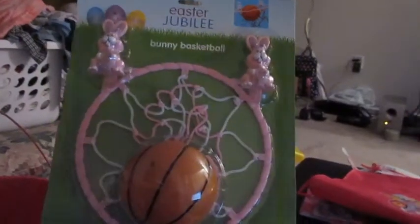And then this basketball goal - it came from Kmart and I think it was $3.99.